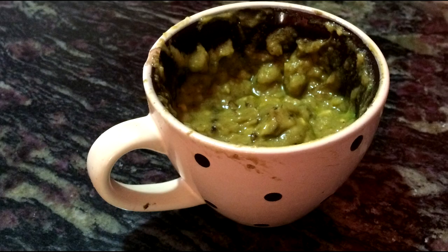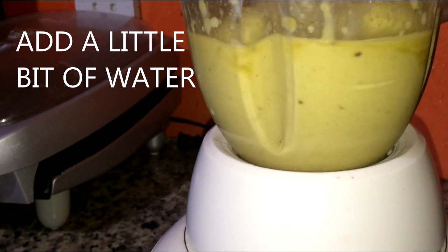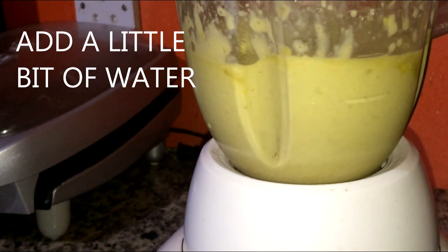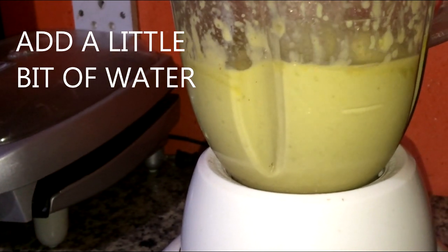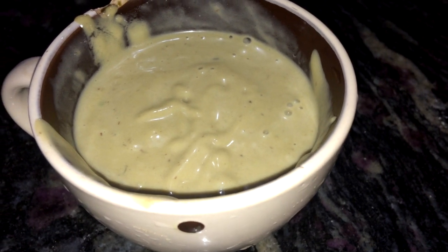I mashed everything together and this is the consistency that I got, but I decided to put it in the blender to smooth it out a bit more. You don't want the chunks to get stuck in your hair, and it applies much easier when it's smooth. So now I'm going to start applying it to my hair.